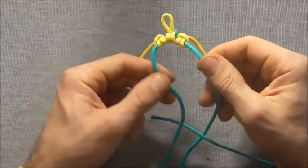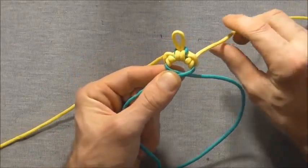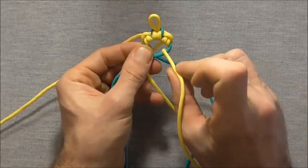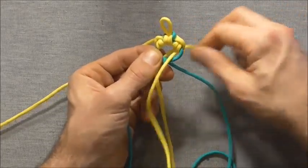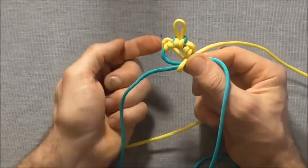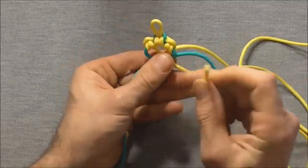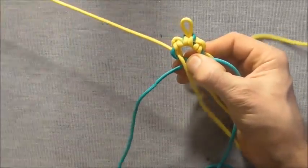Take the core strands and cross them right over left. Take the right core strand behind to form a diagonal at the back, then take the end and tuck it into the right side of that diagonal and pull through. Do the same with the left strand — form a diagonal at the back, tuck the end down through to the left side of that diagonal, and pull all the way through.